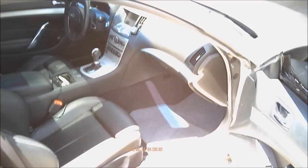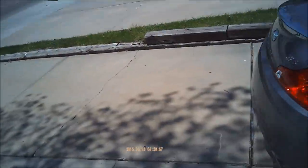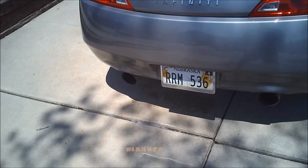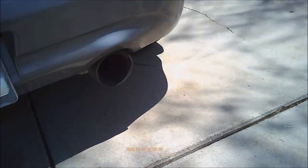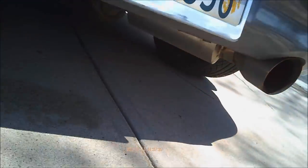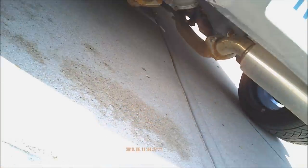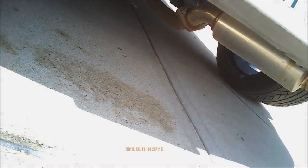I also have a cat-back exhaust, true dual exhaust. This added about 20 extra horsepower and it sounds really really good.